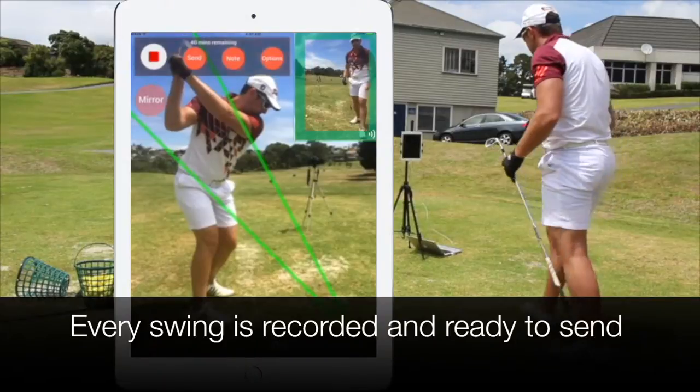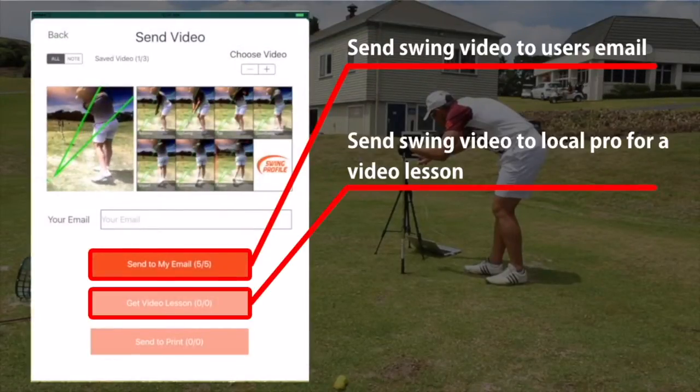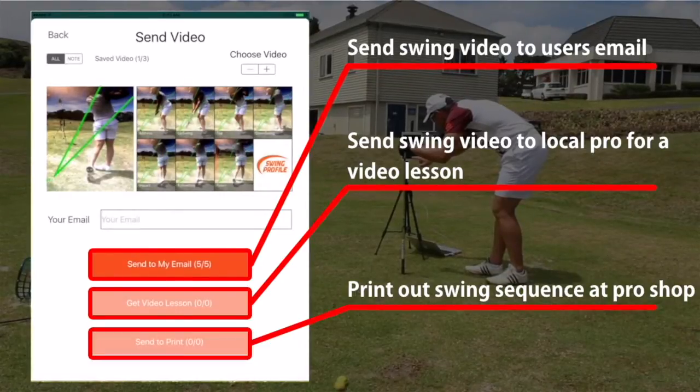Every swing is recorded. The golfer can pick any swing and send the video to his own email, send it to a selected pro for a video lesson, or print it out on a printer.